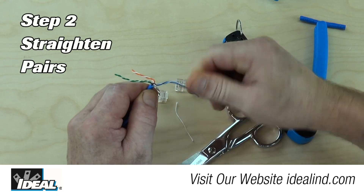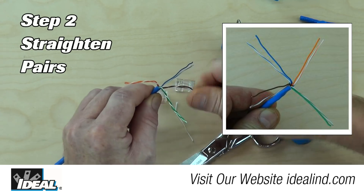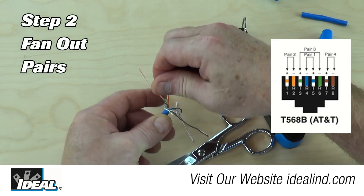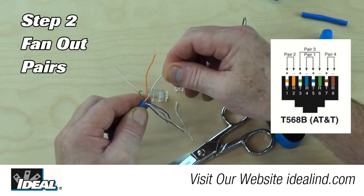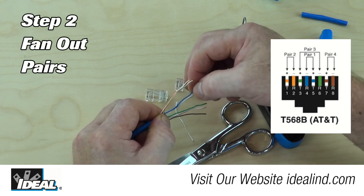Step 2: Grip the cable at the end of the jacketing and untwist and straighten each of the pairs, leaving them in the four separate corners. Then, using the 568B wiring configuration, put the pairs in the proper order from left to right, double-checking that they are in the correct order.